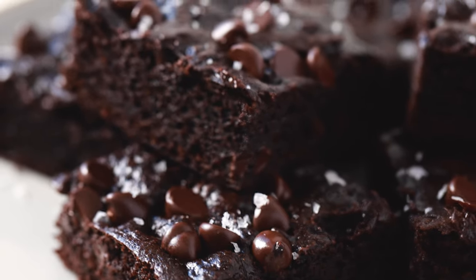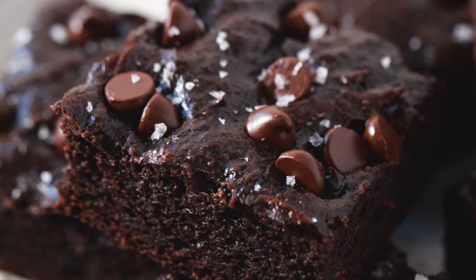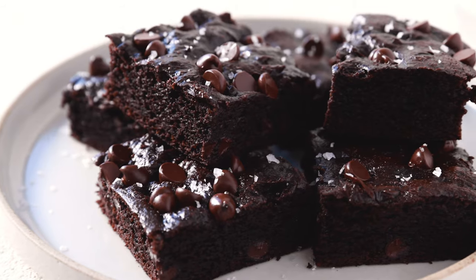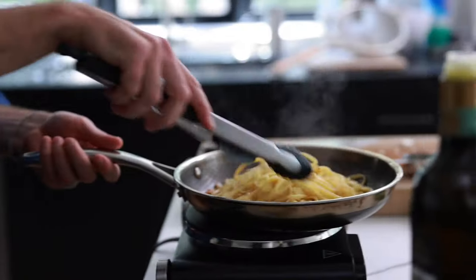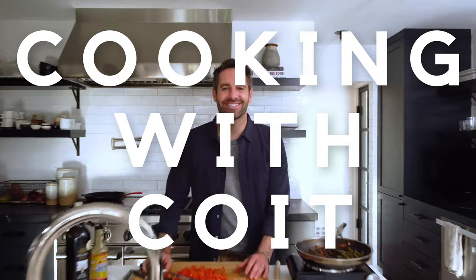Have you guys ever baked with avocados before? It may sound crazy, but you aren't going to believe how super chocolatey and delicious these avocado brownies come out. I'm Justin from Cooking with Coit. I specialize in clean comfort cooking. And if you love this recipe, make sure you hit those like and subscribe buttons. Let's get started.